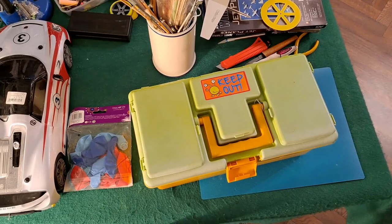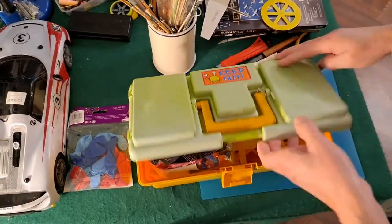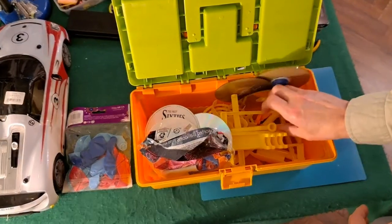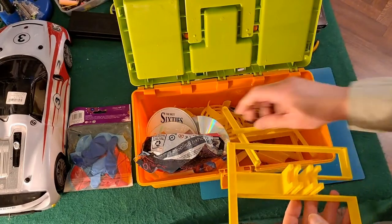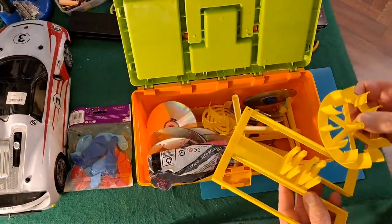Hi guys. You can probably hear it's raining out there. I'm going to do something I really didn't want to do. I wanted to give that balloon-powered car a rest. I have quite a few suggestions as to what we could do to improve it.